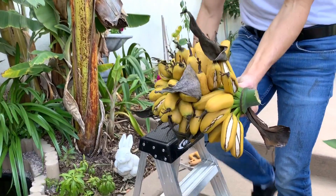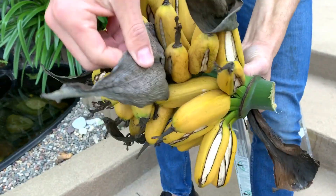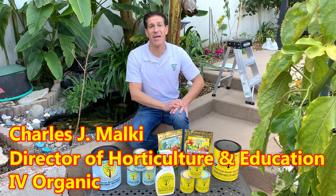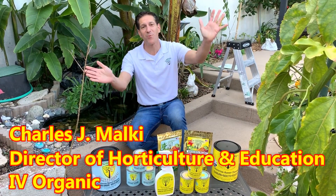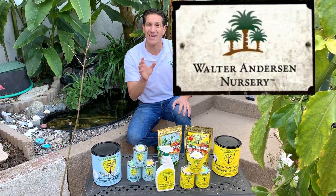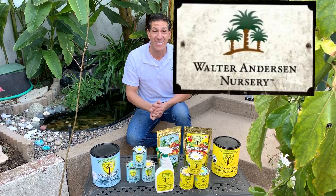Here we are with our gold finger bananas. My name is Charles Malki, biologist and plant expert with Ivory Organics, where we grow cool plants. I want to invite you all to join me at the Walter Anderson Nursery located in San Diego, California this Saturday, January 26.